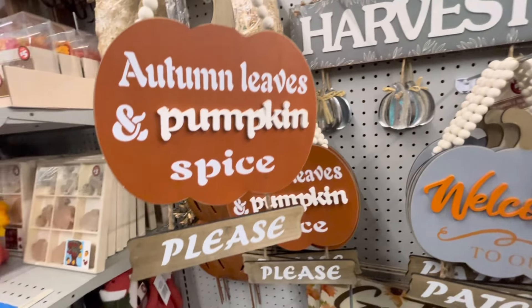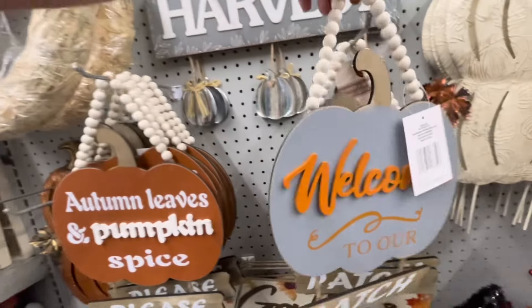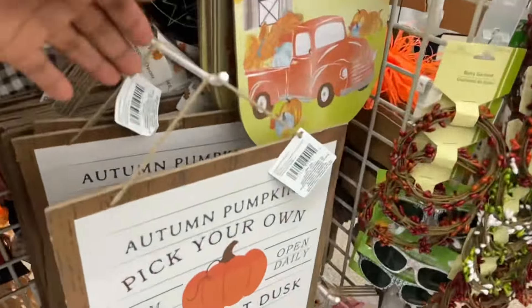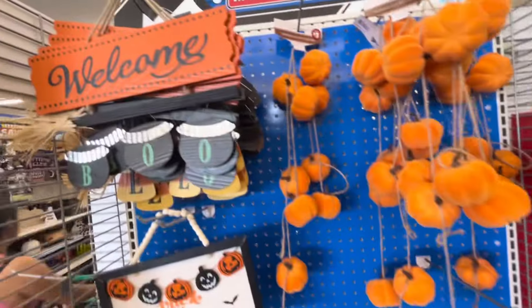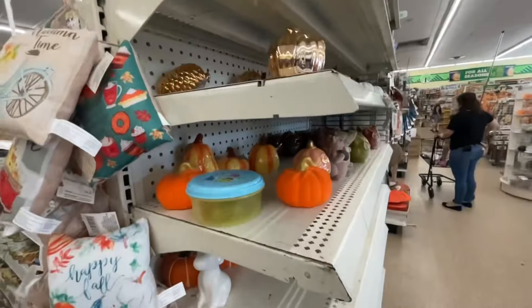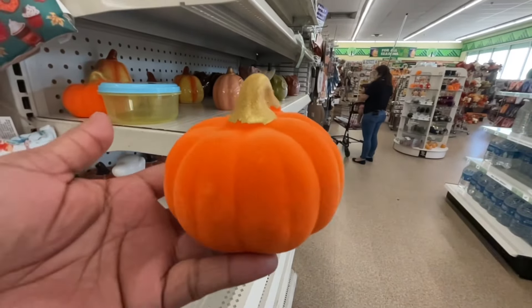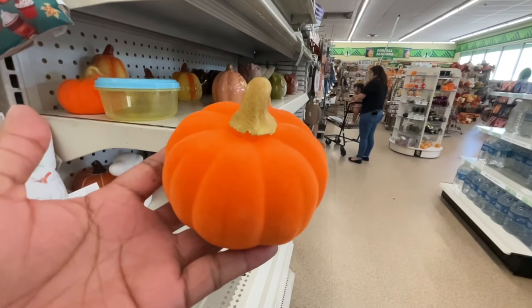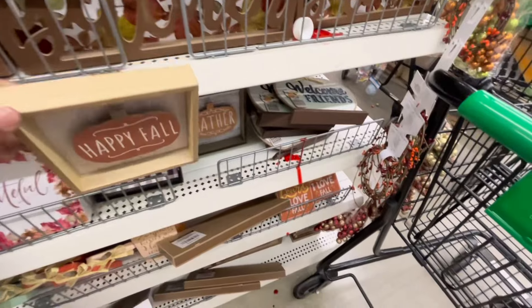Estas son las decoraciones que encontré en la tienda de Dollar Tree en el área Plus. Ahora vámonos a ver las decoraciones que cuestan $1.25. Me gustaba más cuando costaban 1 dólar, como que era más fácil y divertido decir 'todo por 1 dólar', pero ahora cuesta $1.25. Como quiera vale la pena comprarlas, y fíjense que tiene decoraciones muy bonitas — ahorita las vamos a ver.